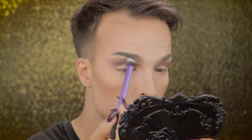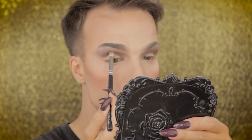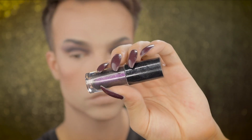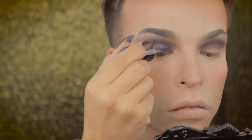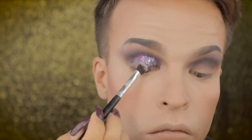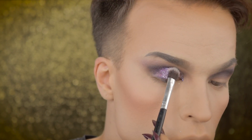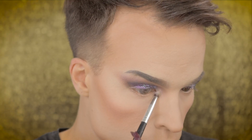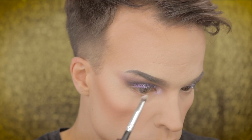I'm going in with the shade Dark Side to intensify the crease. Going in with the darkest shade in the palette, Black Heart, to really get that smoke going. I'm going over my entire eyelid with MAC's Dazzle Shadow Liquid in the color Pantorized. And while the liquid eyeshadow is still wet I press on some glitter by MAC in the color violet hologram.